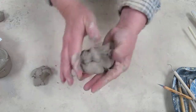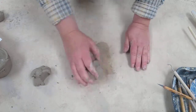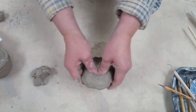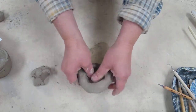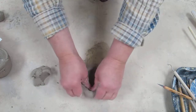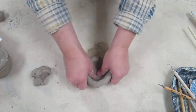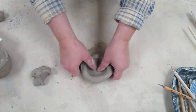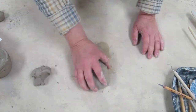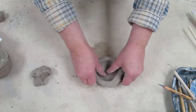If you do over-pinch, no big deal — wad it back up, start again, form that ball, and wedge it just a little bit to remove any air bubbles. Pinch out a nice center to create a bowl, keeping the walls about the width of your fingers or even bigger. If you tap the bottom on the surface, it gives a nice flat bottom, and if you tap the sides, it makes the walls nice and even.